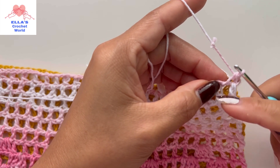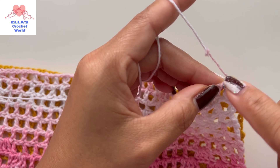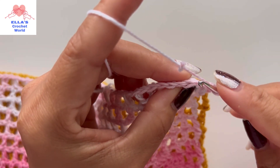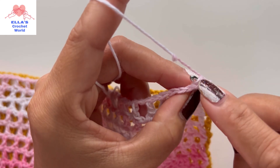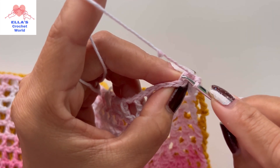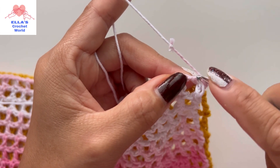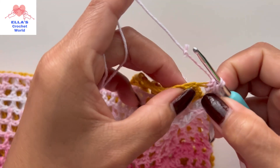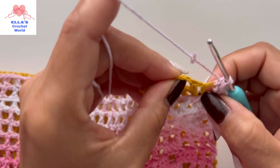From here I'm going to pull — insert my hook into the front loop on this side and the back loop on the other side. The front loop is the one that is closest to you. We have two loops in our chain — this is the back loop, so this is where I'm going to insert. Because we have a chain one space here, I'm going to go back there and insert my hook.